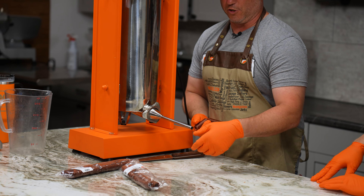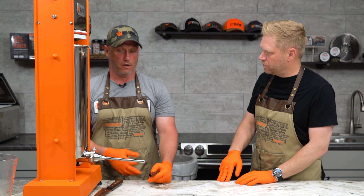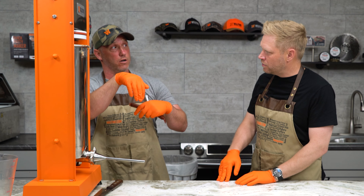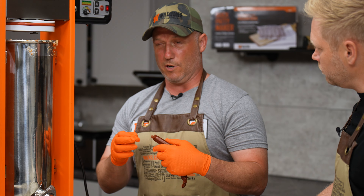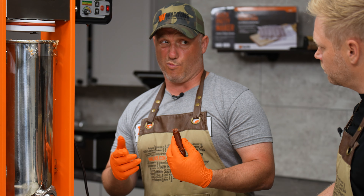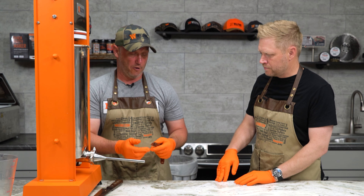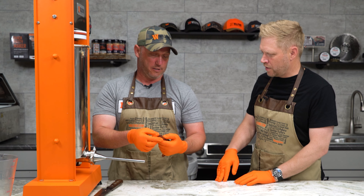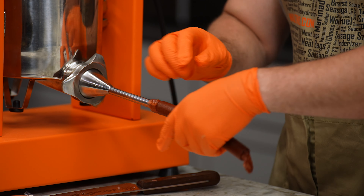We're going to use 19-millimeter smoke collagen casings for snack sticks — this is the best size to use in our opinion. You want to use smoke collagen because it's strong enough to hold up to being hung in a smoker. Sometimes people try sheep casings, 22-24mm, but those tend to drip some of the meat or break altogether. Collagen does have a direction it should be loaded — think of it like stacked bowls, with the bottom going toward the stuffer. Slide that on.